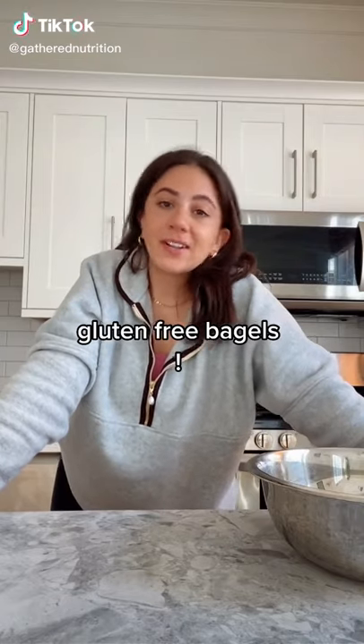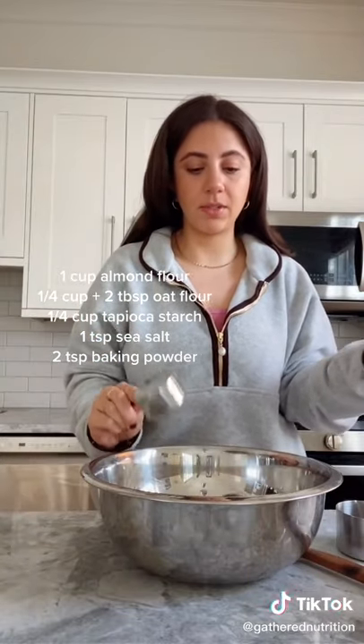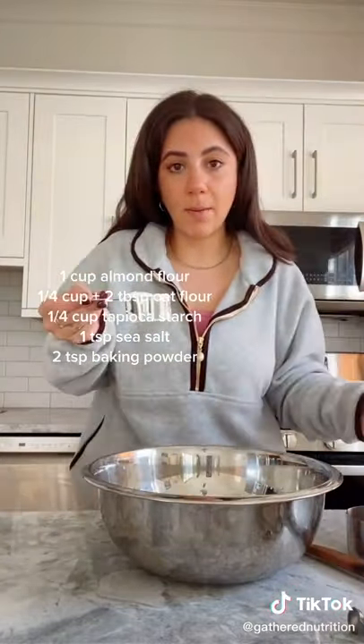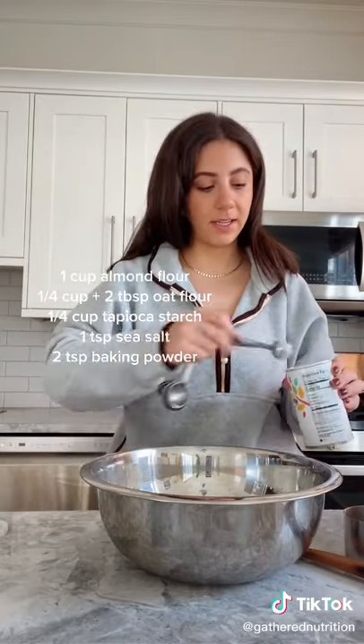I'm going to show you guys how I make my favorite gluten-free bagels. Doing one cup of almond flour, a quarter cup plus two tablespoons of oat flour, a quarter cup of tapioca starch, a teaspoon of sea salt, and two teaspoons of baking powder.